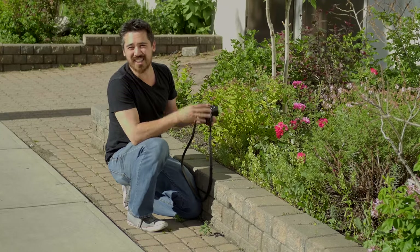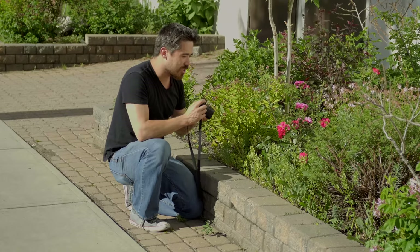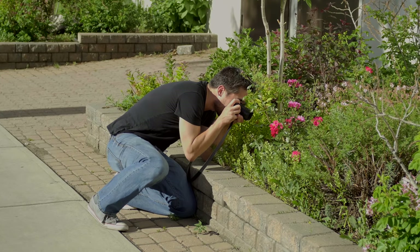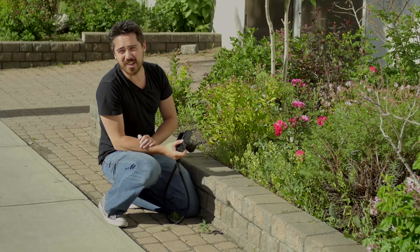Even more impressive is that the autofocus, which has already been so fantastic today, works amazingly even at these close ranges. I've got a honeybee right here in front of me — bam! — and I can catch it nice and quick. Really very impressive.